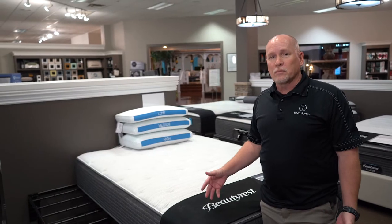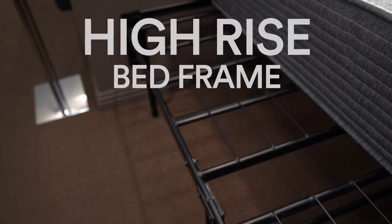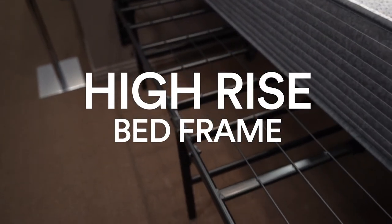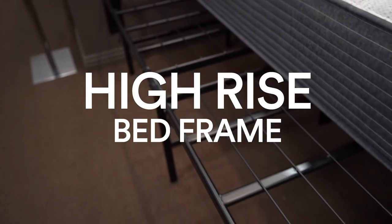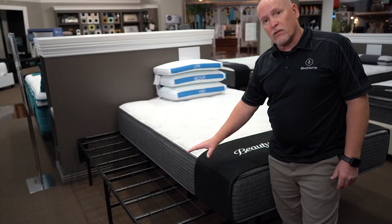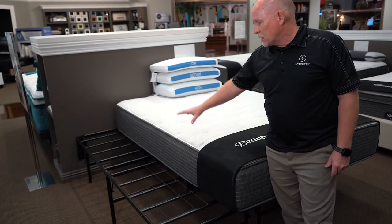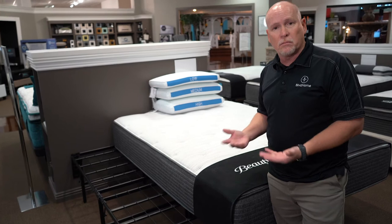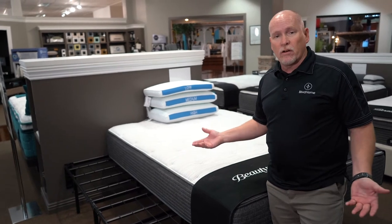It really becomes a designer piece more than just a foundation. Another option that many people forget about is the high-rise bed frame. Like the platform, you don't need a separate foundation with this unit, so it gives you the bed frame and the foundation all in one. A couple of great things about this one: it's very mobile and folds up into a nice small box that can be shipped or moved very easily.